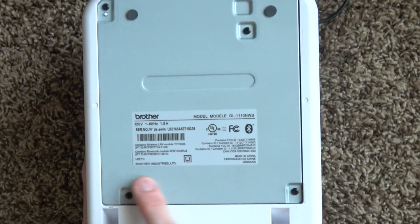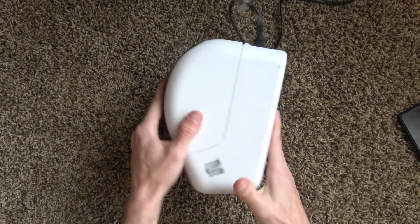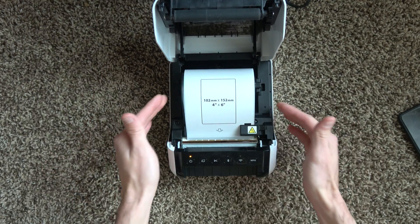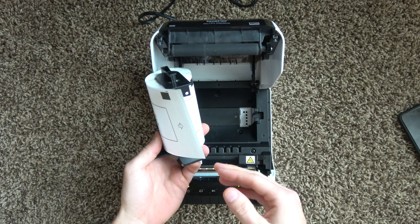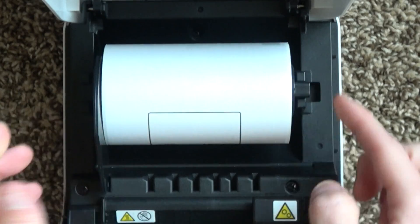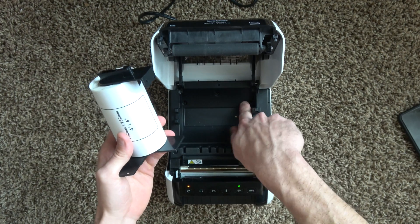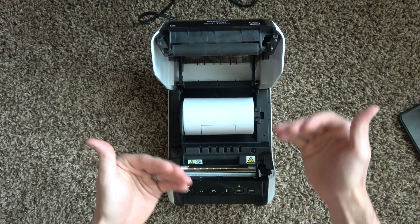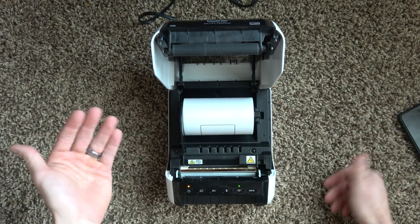The bottom of the printer just has the serial number and some basic info. Unfortunately, these are made in China — Brother is a Japanese company but they outsource to China. On the sides, we have buttons you pull to unlock the top. The label loading design is actually really easy but also proprietary — it comes in spools. You drop the spool in, it fits into a notch, and the arm drops into one of these notches. These feet signal the printer what labels are loaded, communicating with the computer so it knows what it's printing.